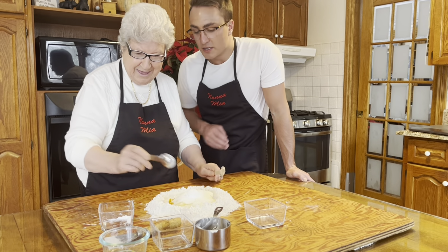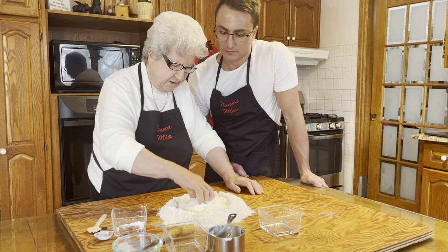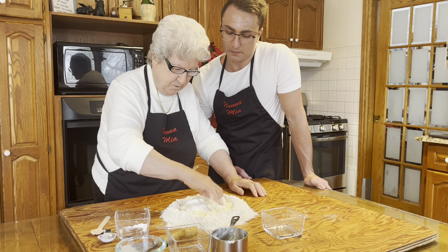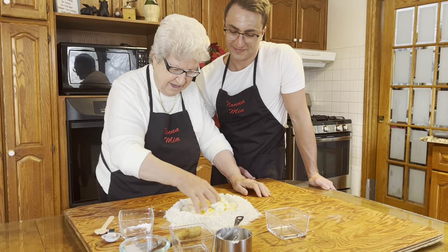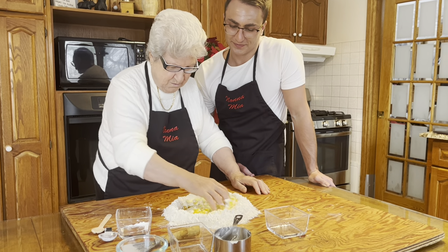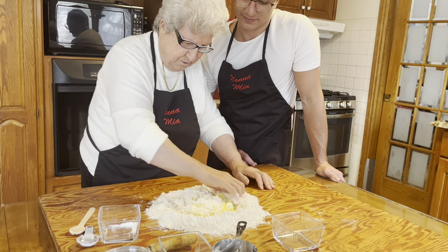So Nona, does it matter at which time you put each ingredient? No, it doesn't matter. And now we're gonna mix it all up? We mix and we're gonna do it.